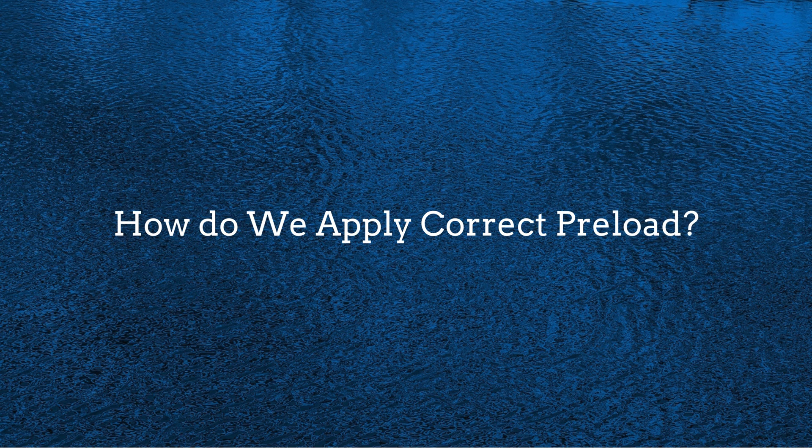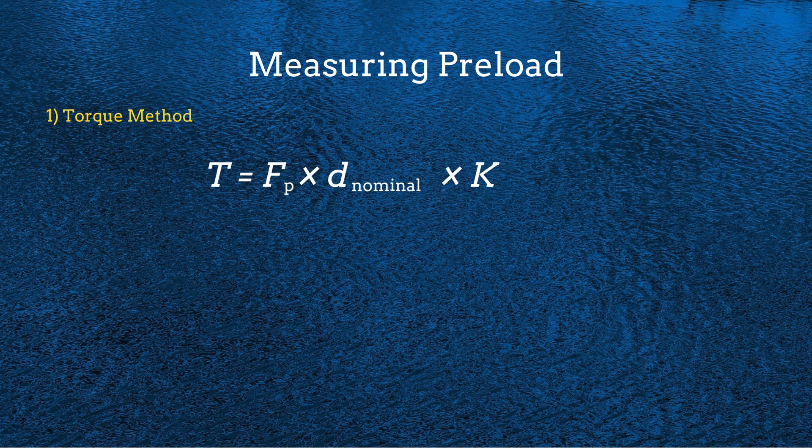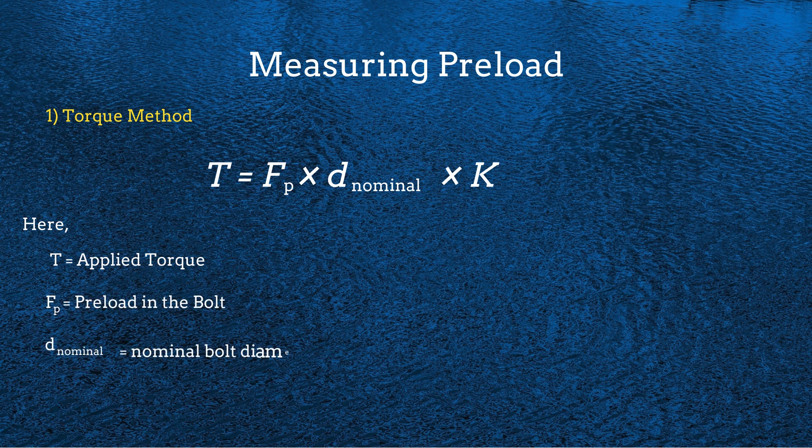Having answered how much preload should be applied, another question arises: how do we apply the correct preload? There are three methods. The first is the torque method. Engineers use the torque equation to relate the applied torque to the preload force in the bolt, where T is the applied torque, FP is the desired preload force, D nominal is the nominal bolt diameter, and K is the torque coefficient, which depends on lubrication and thread conditions.